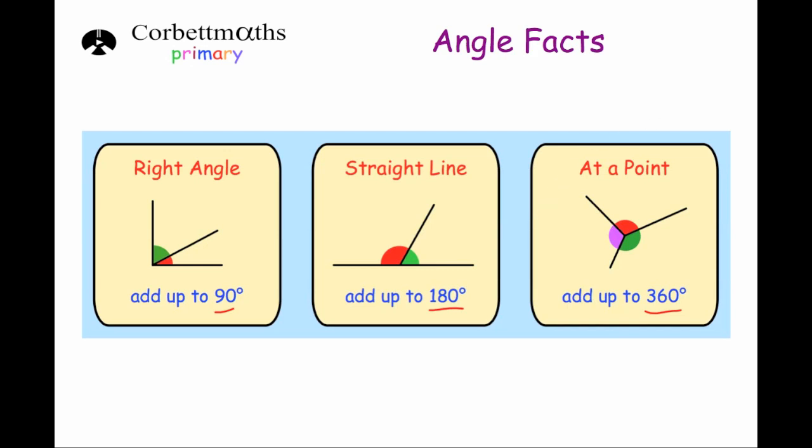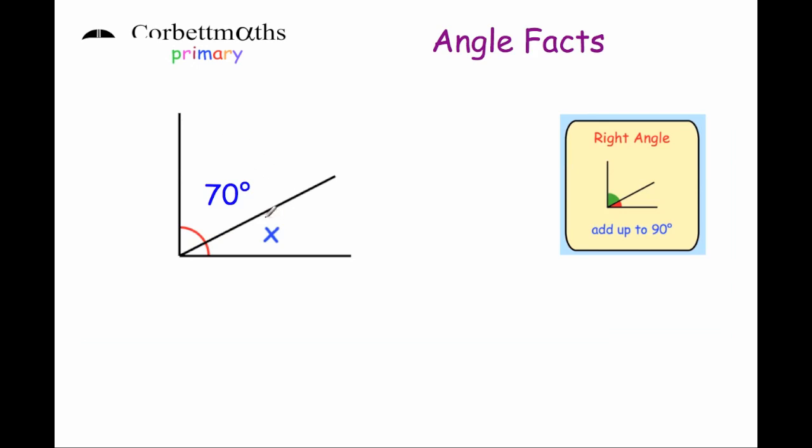Okay, let's use them to solve some questions now. Here we've got a question where we're going to work out the size of angle x. We've got a right angle — we know it's a right angle because we've got the two lines, which means the angles add up to 90 degrees. Now if we know that one of them is 70 degrees, we take that 70 away from 90: 90 take away 70 — 0 take away 0 is 0, and 9 take away 7 is 2 — that means x is 20 degrees.